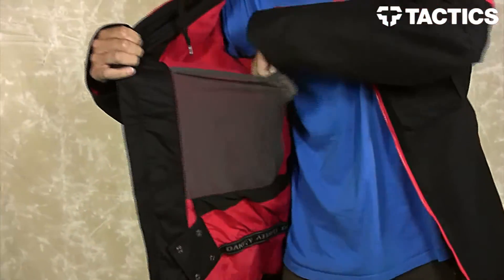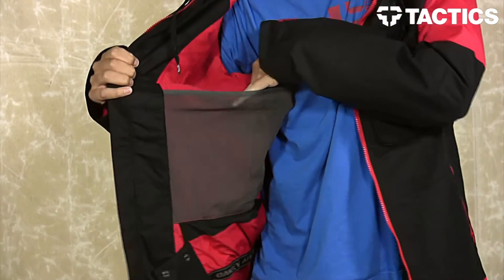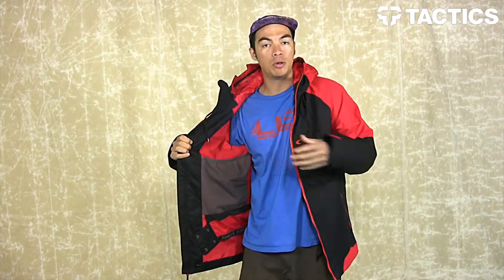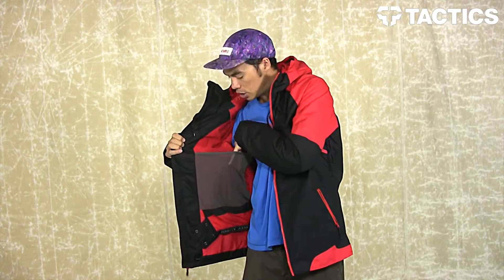On this side, you have your big mesh dump pocket right here. If you go into the lodge, it's really easy to put your gloves, your beanie, your goggles into this pocket as opposed to putting them on the table, because it makes it really easy for people to steal. So big mesh dump pocket right here on the right side.